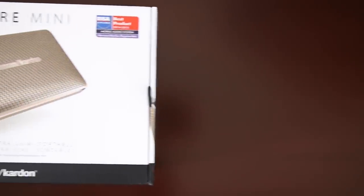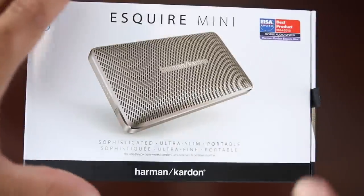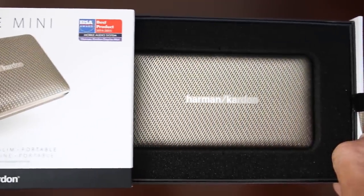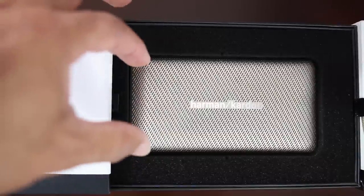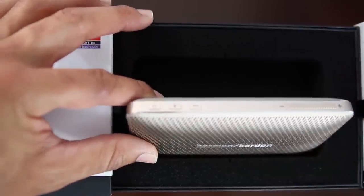Hey everybody, it's GB, and today we're looking at the Esquire Mini from Harman Kardon. The Esquire Mini sports a sophisticated design, superb sound with no strings attached. It has a beautiful unibody design, beautiful fit and finish. It's just simply gorgeous.